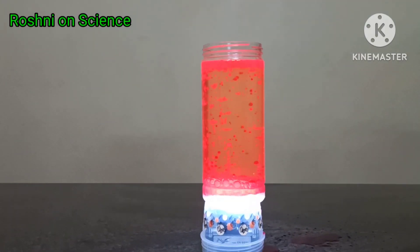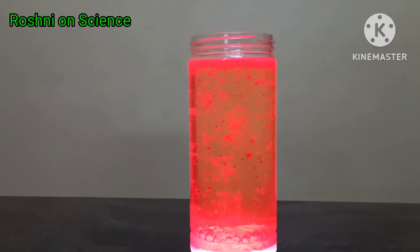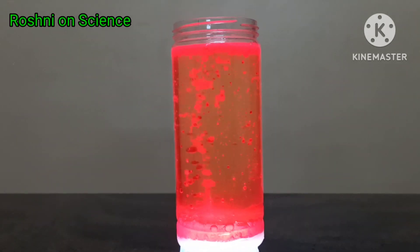You can see beautiful colored bubbles raising up.